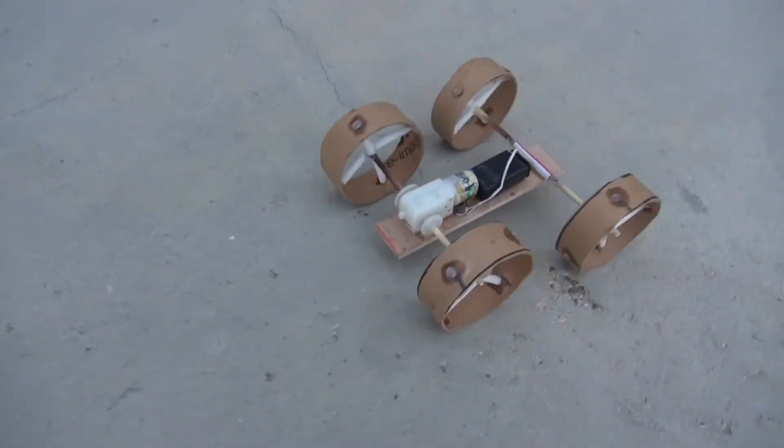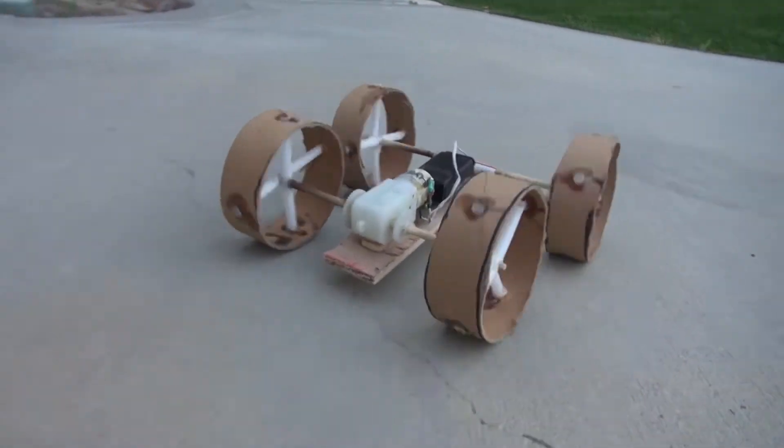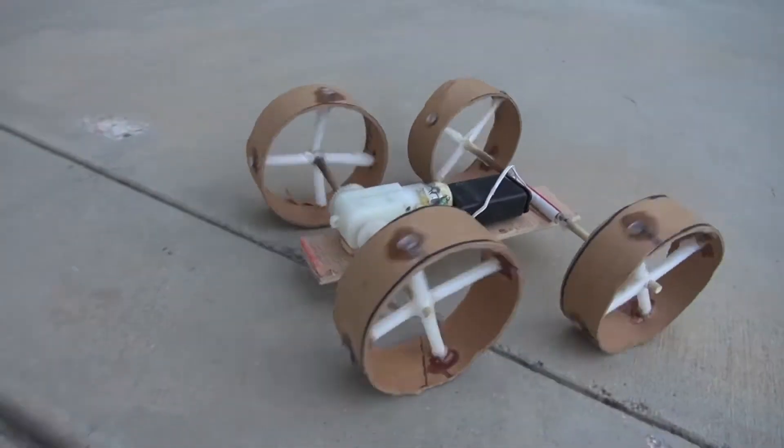Hello and welcome back to SciTaiTech. In this video I'm going to show you how to make this very simple DC Gear Motor Toy Car using a few simple parts. Let's get started.